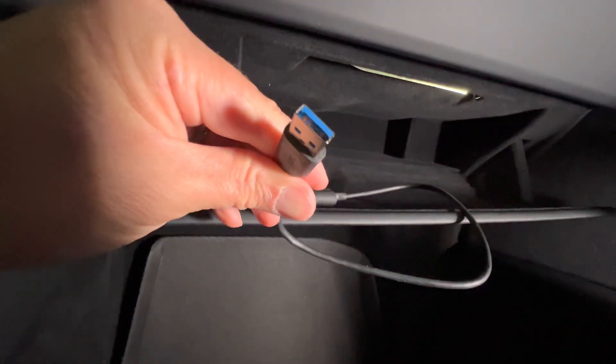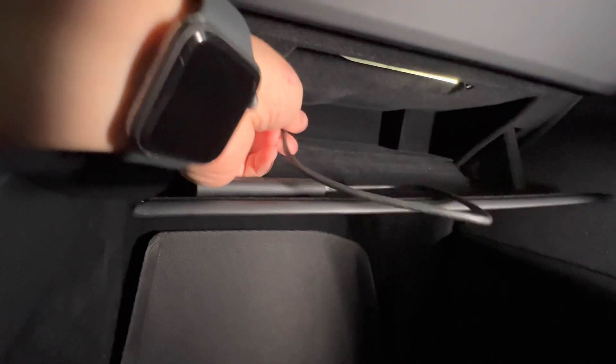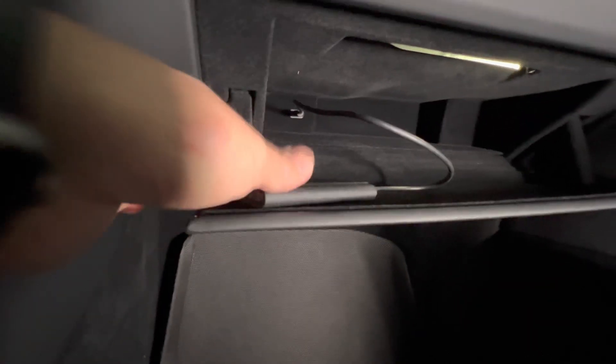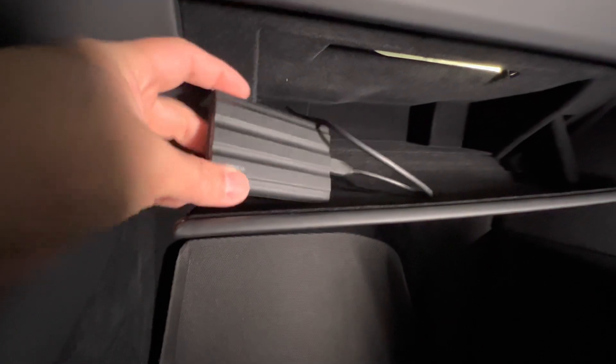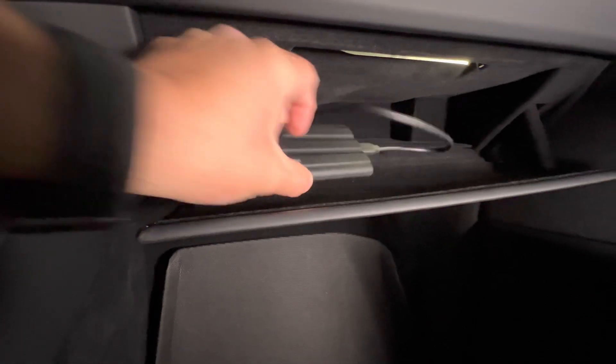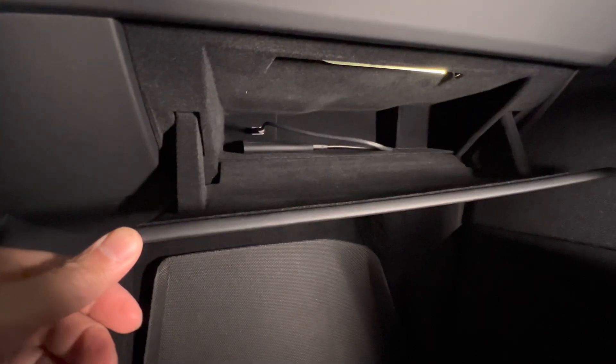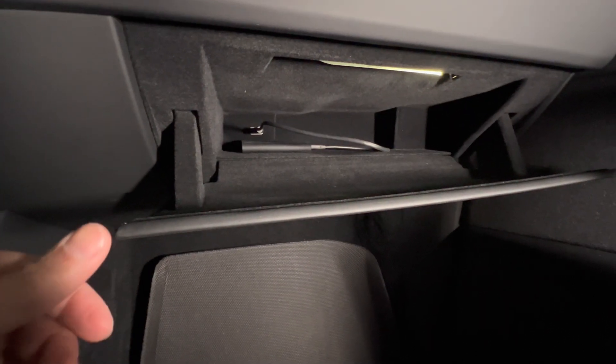As I mentioned earlier, this is the USB-A side and it's going to go right into the USB port over here. SSD drive installed. The beauty of this is that it's locked securely in the glove box so it can't be easily taken — it requires a pin code to unlock the glove box.